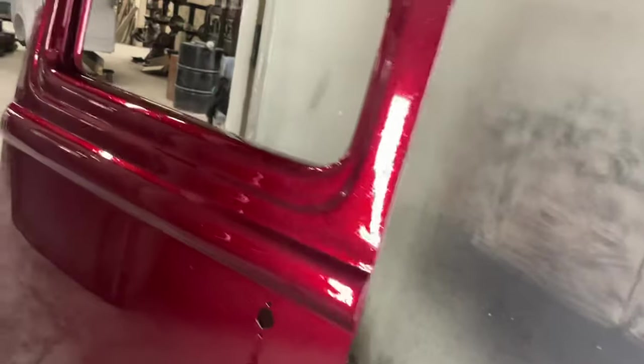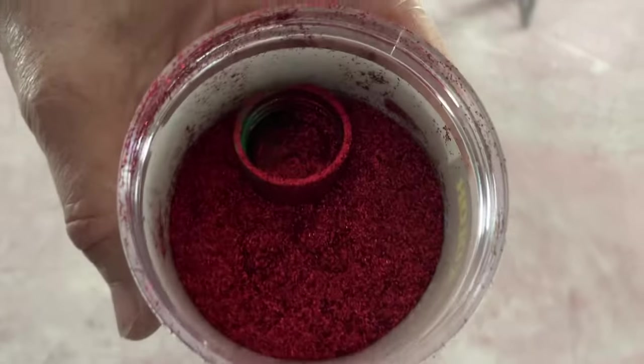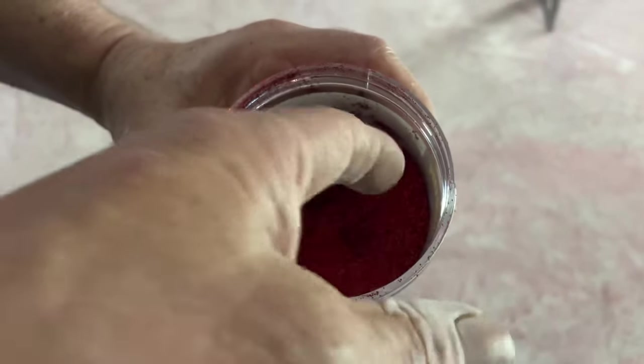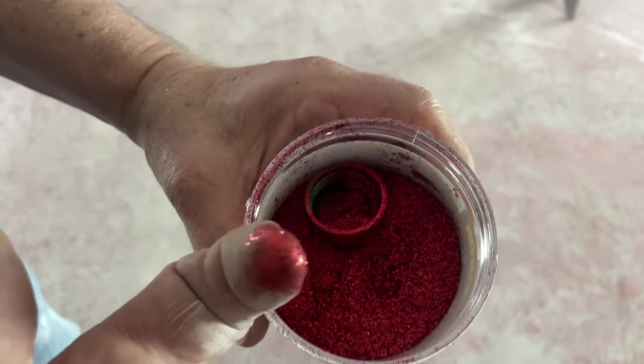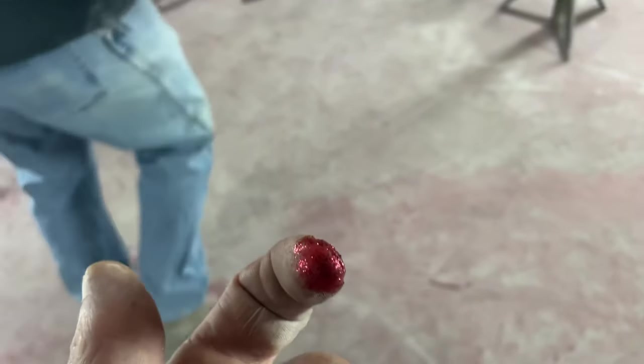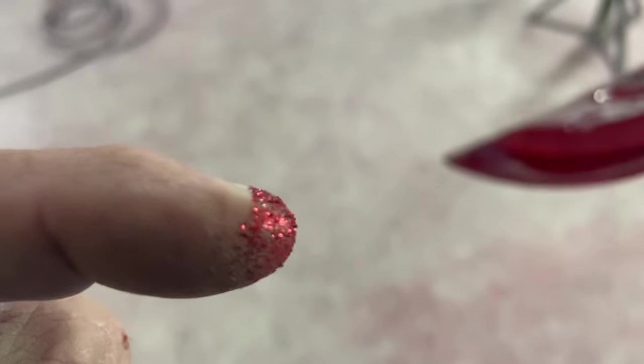So here we got Arnie's car coming together. As you can see, literally it's chunky. This is going to be everywhere now — it already is. I'm going to have it all over my house. But I don't know if you can see on there how thick that flake is.